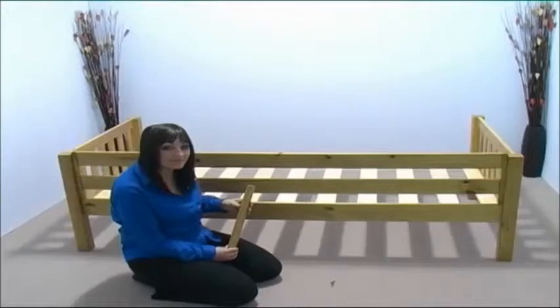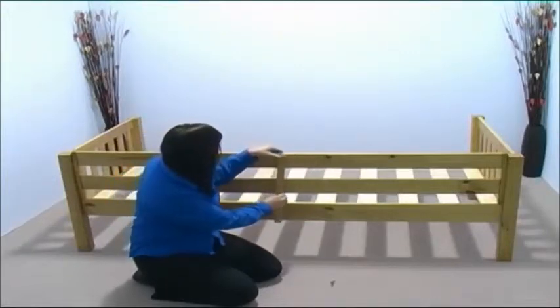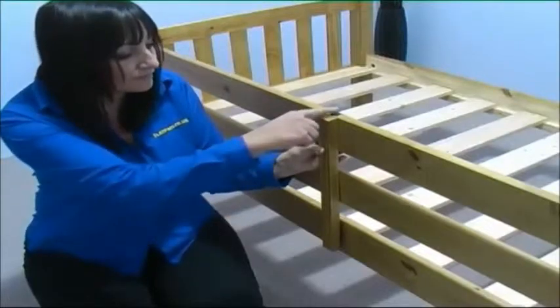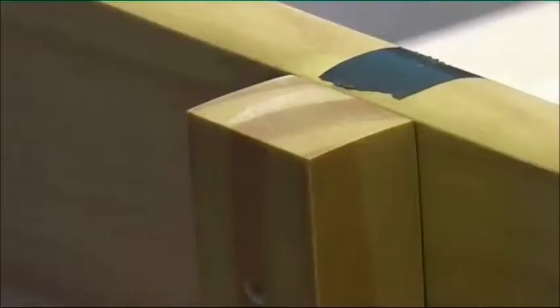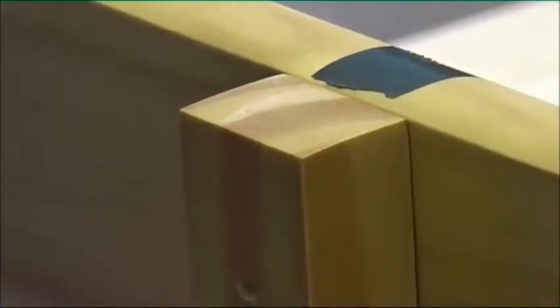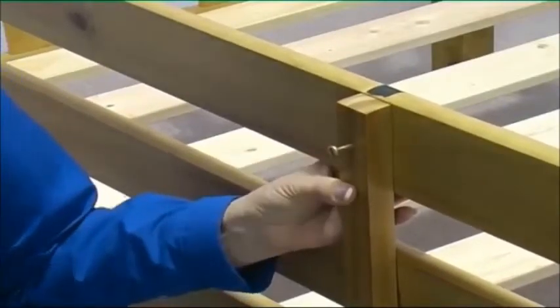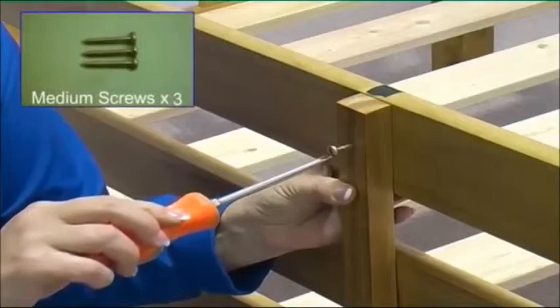Take the guard rail strengthening bar and position it as shown. The top of the bar is sloped and should curve away from the bed. Now secure the bar to each guard rail using three medium-sized screws.